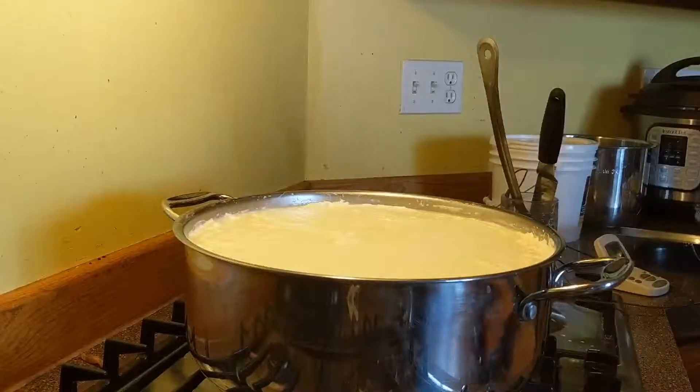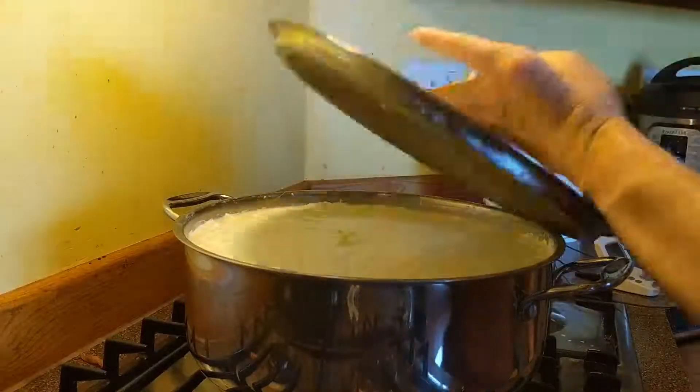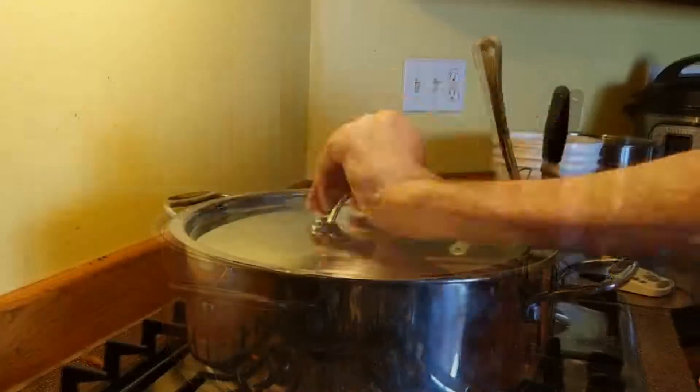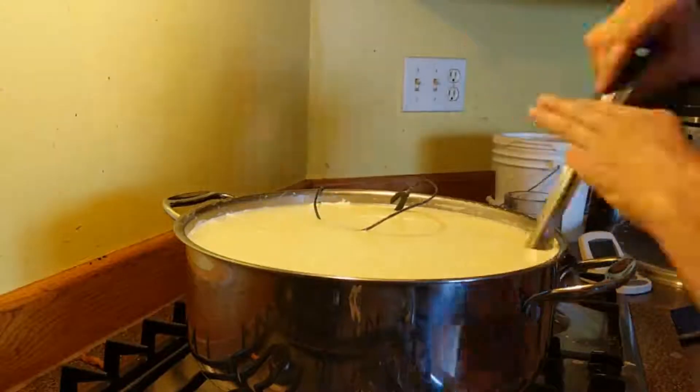Once we got the curds cut, we cover back up and let it sit for about 10 minutes so that the curd edges will heal up. It just hardens up the curd a little bit so that when we go to start stirring it, the curds don't fall apart.